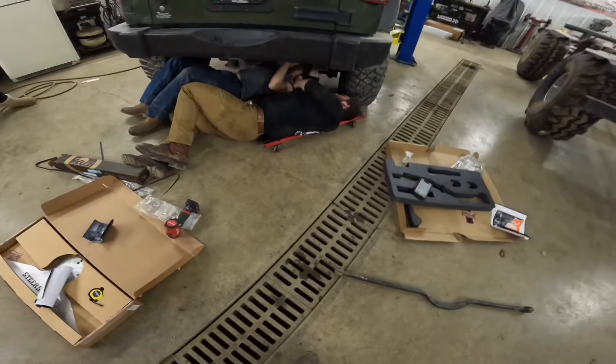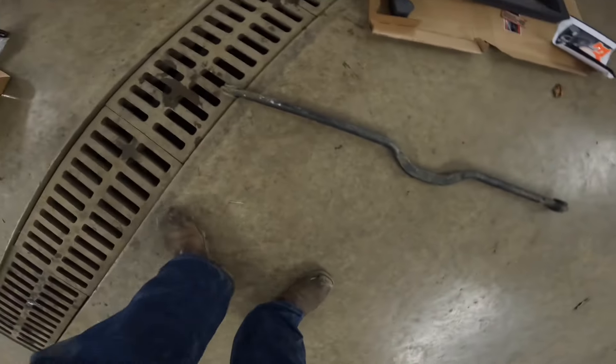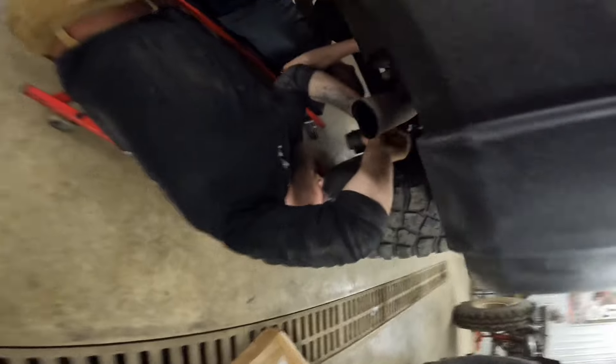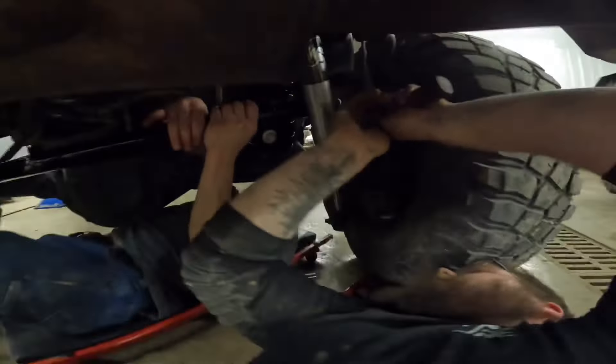Here you can see John is putting his track bar on. That's the old piece of crap — it's kind of rusty. And that bush in there. Now there's them putting on his new track bar. Needs to go in real deep. There you go.